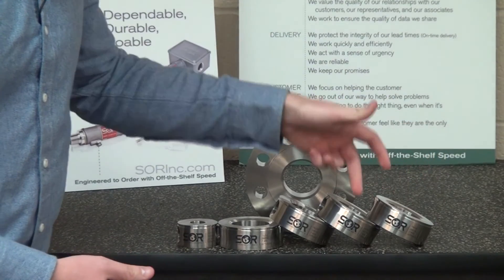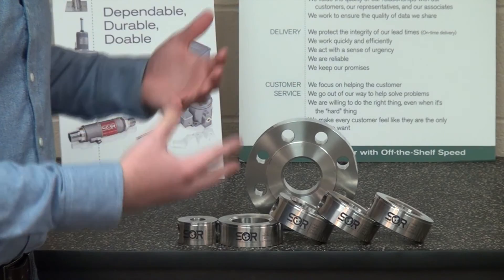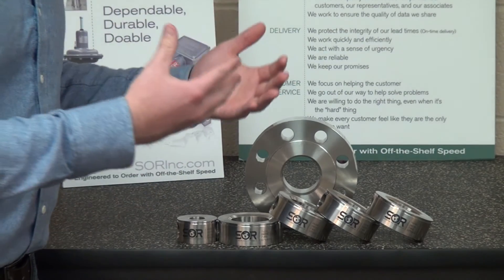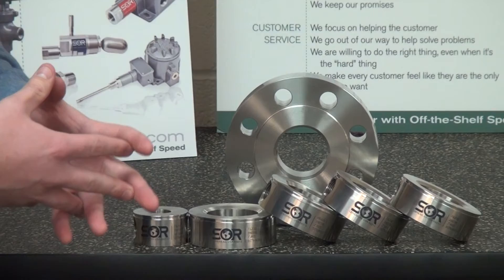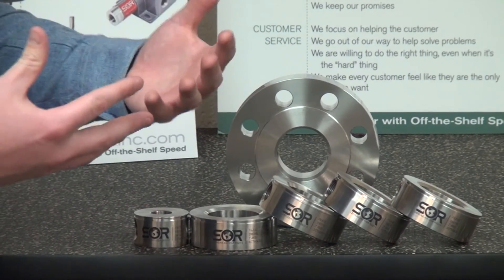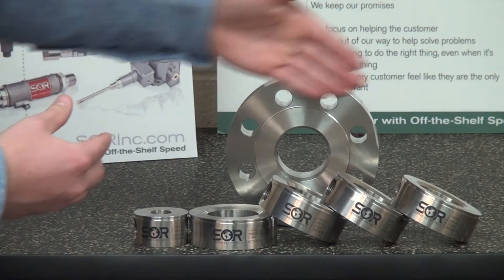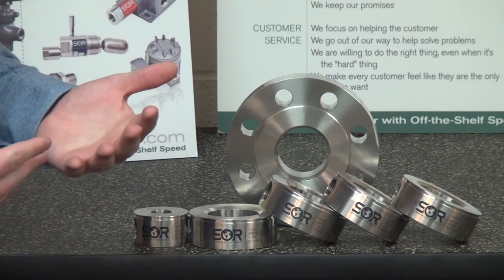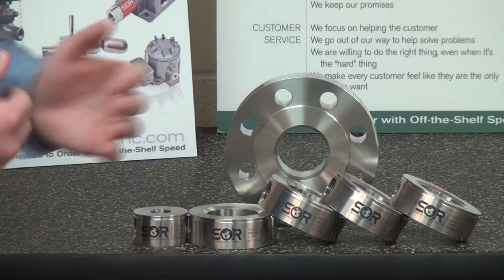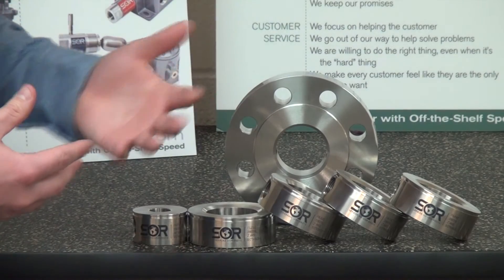We offer different orientations of the flushing rings and different types of connection styles, whether it's a threaded connection, a socket weld connection, or a flange connection — whatever your application demands. We can also supply different types of materials for the flushing rings, including exotic materials such as Inconel, Hastelloy, and Monel.